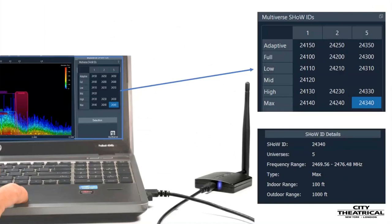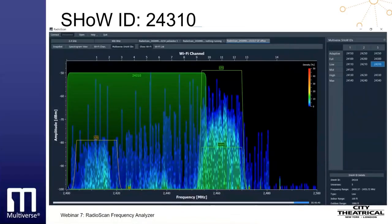When the Multiverse IDs button is selected, a table appears on the right side of the screen. The horizontal x-axis of the table shows the number of universes that a show ID can carry, and the vertical y-axis shows the relative position in the band where the broadcast will be. In the table, we can see that show ID 24340 is limited to the max area of the 2.4 gigahertz spectrum and it can carry five universes of data. Hovering over each individual show ID reveals a smaller table below with more information, including the exact frequency and the potential range. Additionally, when hovering over a show ID, an overlay will appear over the scan showing the portion of the band that the broadcast will reach while using the selected show ID.